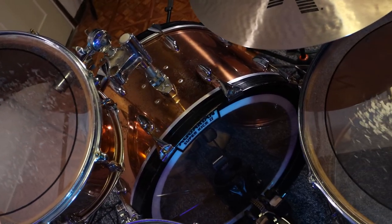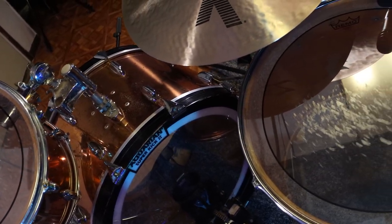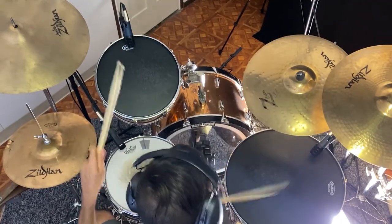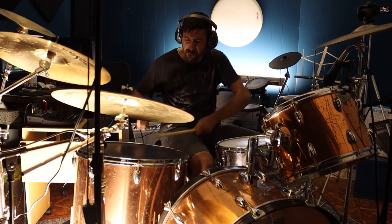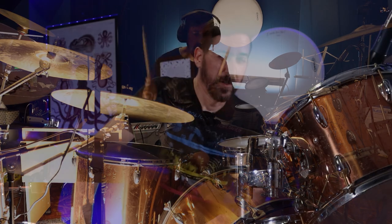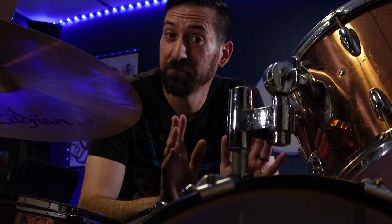The 14-inch tom is not here right now — I still have it, just haven't used it for many years because I like this configuration so I can fit the ride cymbal in. But honestly, I am kind of missing having the third tom, especially now that I'm doing all of these drum covers. Some songs just call for a bit more range in the toms. Remember that thing I'm not going to talk about just yet? Future video.